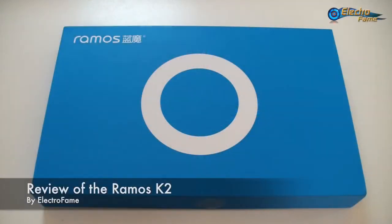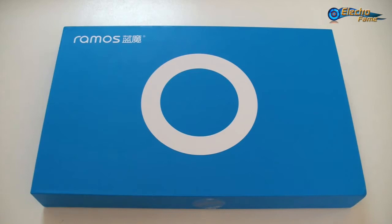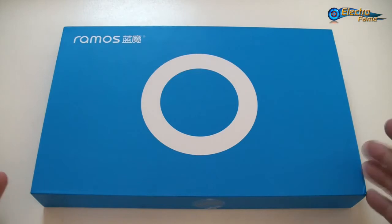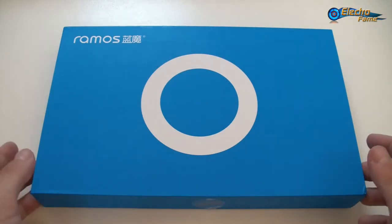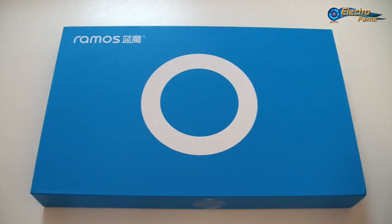So this is Chris from Electrofames. Today I want to show you the Ramos K2, the newest budget tablet from Ramos. This tablet is running on Android 4.22 and has a MediaTek MT8389 processor with a resolution of 1024x768, two cameras, and it's a quad-core processor.